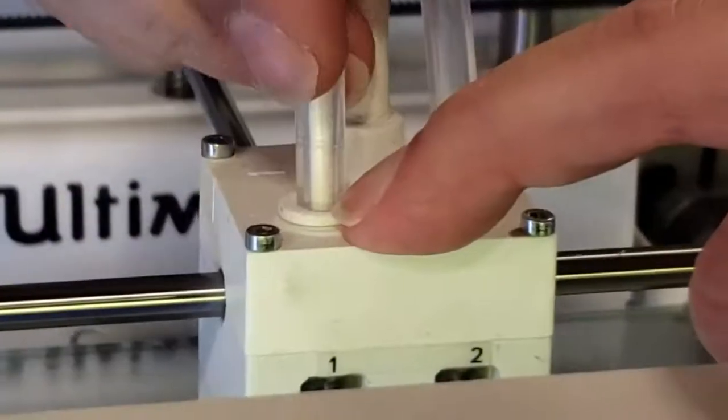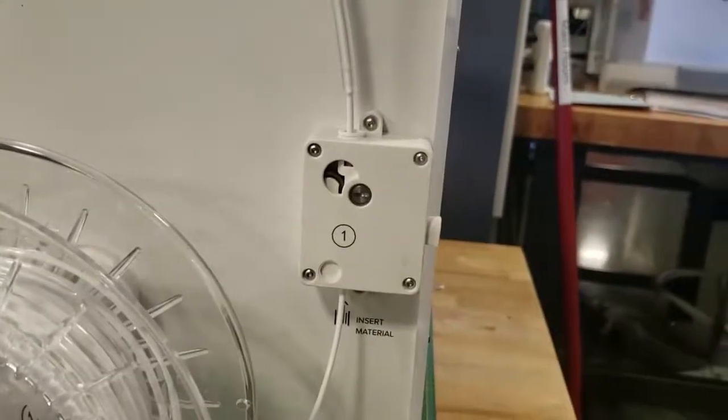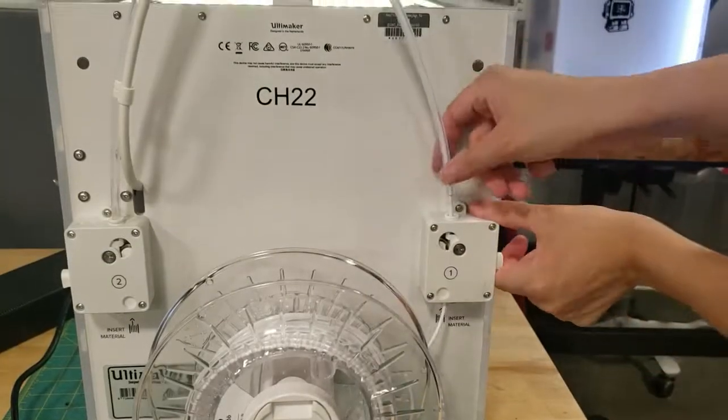Now, thus far everything looks pretty straightforward and easy, but you may find that your mileage will vary, especially when you're on the floor pushing through these issues yourself. What tends to be the biggest issue is actually taking the Bowden tubes out, because if the filament expands inside the print core, taking the front Bowden tube out isn't as easy as it seems. Just stay persistent — it's not a big deal if it's taking a little more effort than what the video showed. So at this point, we've taken out both the back and front Bowden tubes, and now we're ready for the next step of actually taking the filament out.